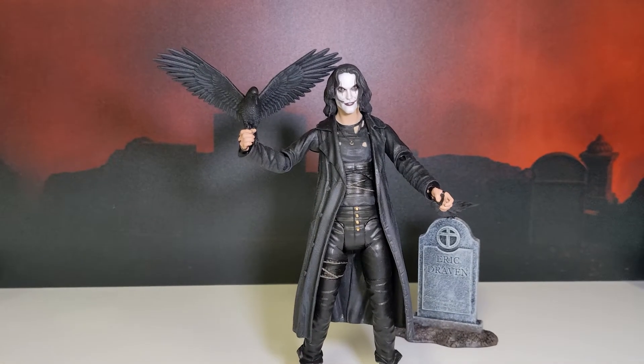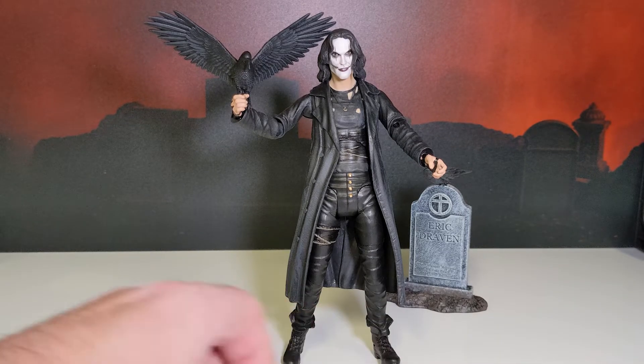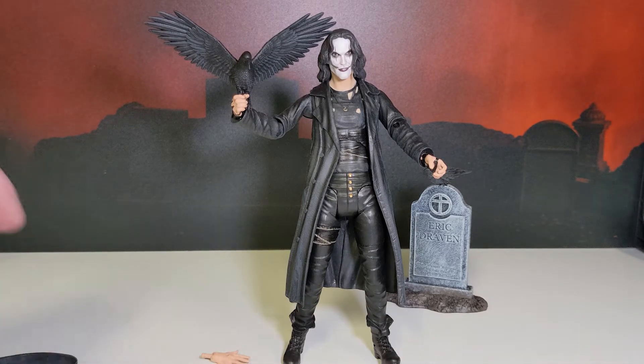Overall, good looking figure. If you want an Eric Draven Crow in your collection, I've got nothing wrong with this one. He's going to look cool doing some dioramas and some different looks. Let's see — do we want to see him with some other figures? Sure, why not.